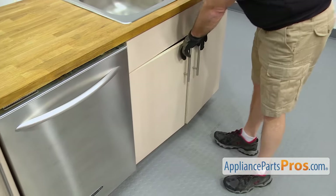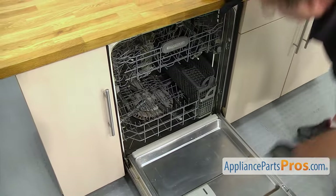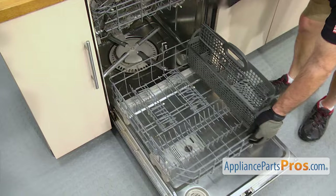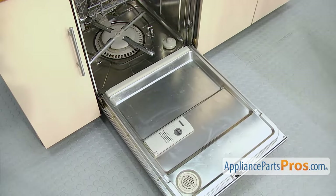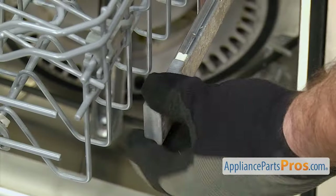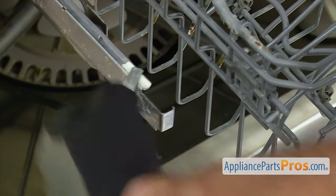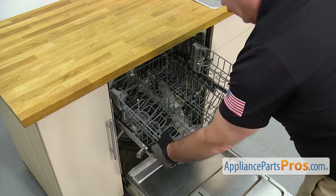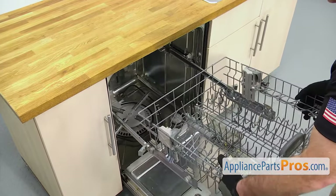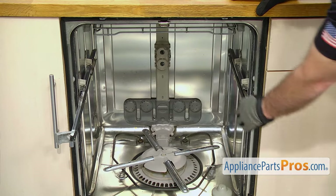Once you have everything disconnected underneath the sink, we're going to open up the dishwasher door and remove both the racks. In order to get the lower one out, all you have to do is pull it out, lift it off, and set it aside. Then we're going to take the upper rack out — we're just going to pull it out. On this model, we have to swing the end cap over to unlock it on each side. Once you have both sides released, we're going to pull the rack out, lift up on it, and lift the rear wheels out. Once you have it free, you can set it aside. Then you can push the rails back in so they're out of the way.